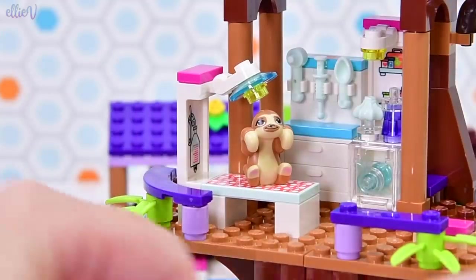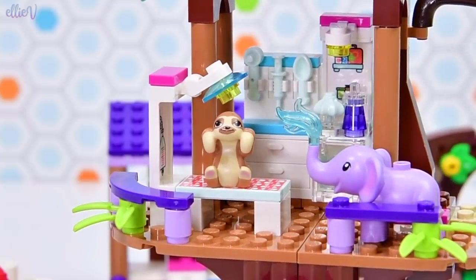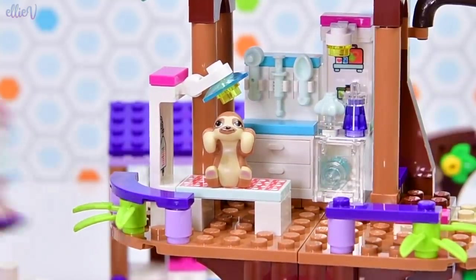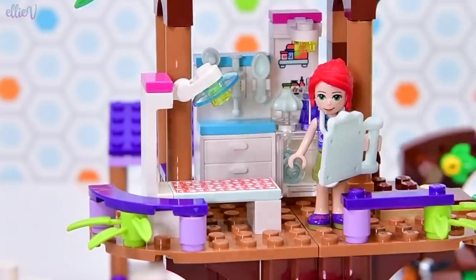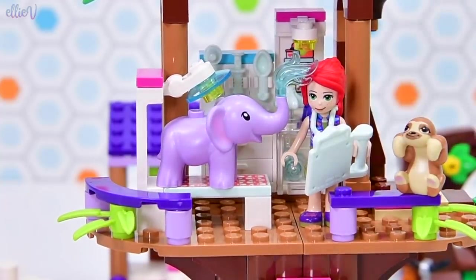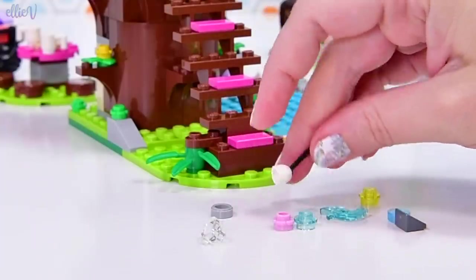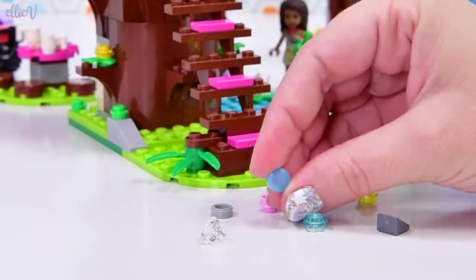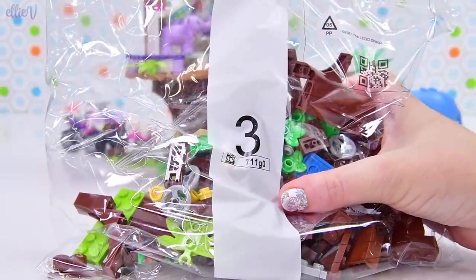The sloth fits perfectly on here, and the elephant can hang out up here too. The baby elephant is small enough to go just about everywhere in this build — the mummy elephant has to hang out downstairs. The x-ray machine is actually of the baby elephant, so we need to put the baby elephant up there. And these are the spare pieces left over at the end of this bag — another one of these little pearlescent-y blue dots, which is new.